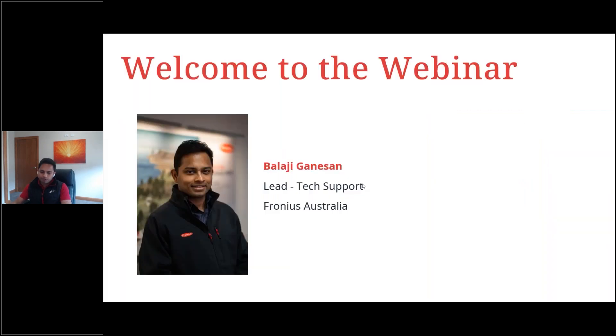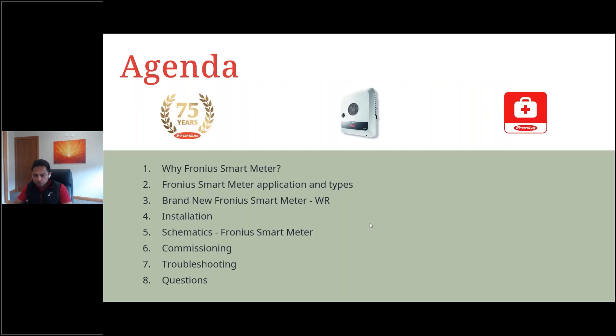Let me introduce myself. I'm Balaji Ganesan, the lead tech support here at Fronius Australia. In today's webinar, we'll go through the agenda: why we need a Fronius smart meter, the different types of smart meters and their areas of application, unveiling the brand new Fronius Smart Meter WR, how it's installed, schematics, commissioning and troubleshooting tips. We'll stay at the end to answer all your questions.